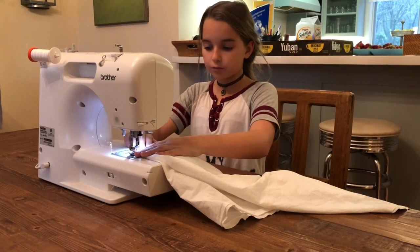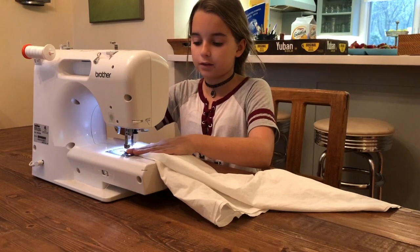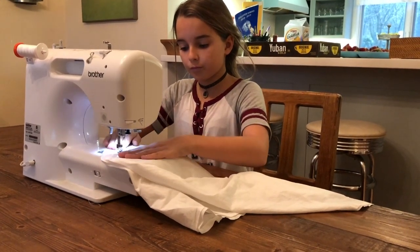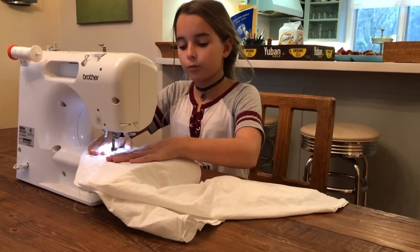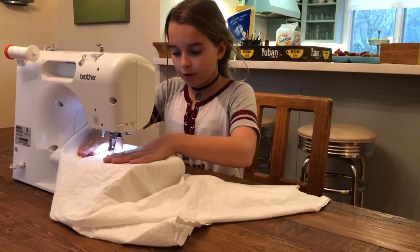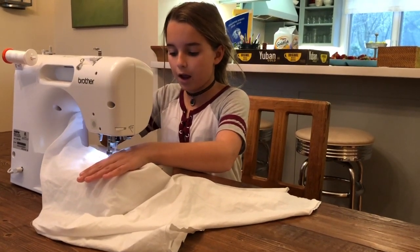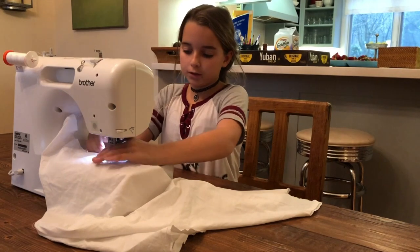Put your foot down and start sewing. Don't forget to backstitch. Go along with your zigzag stitch pretty close to the foot, and just keep doing it until you get to the end. Backstitch again and stop at the end.